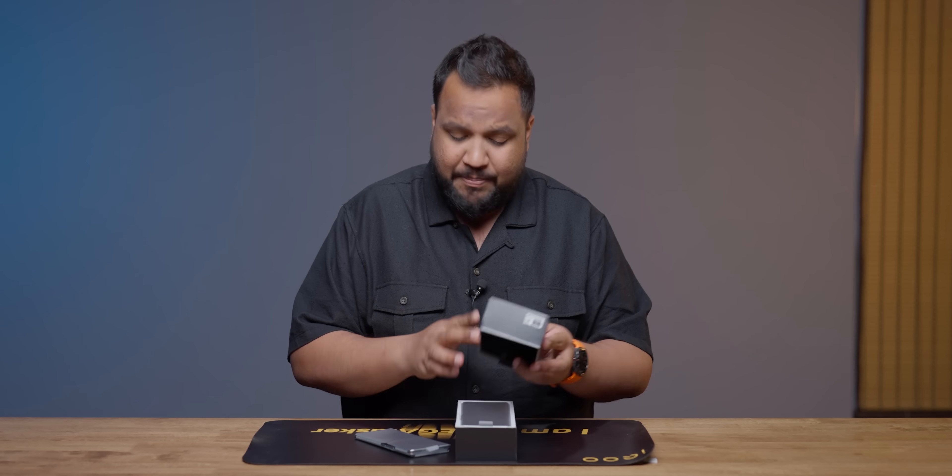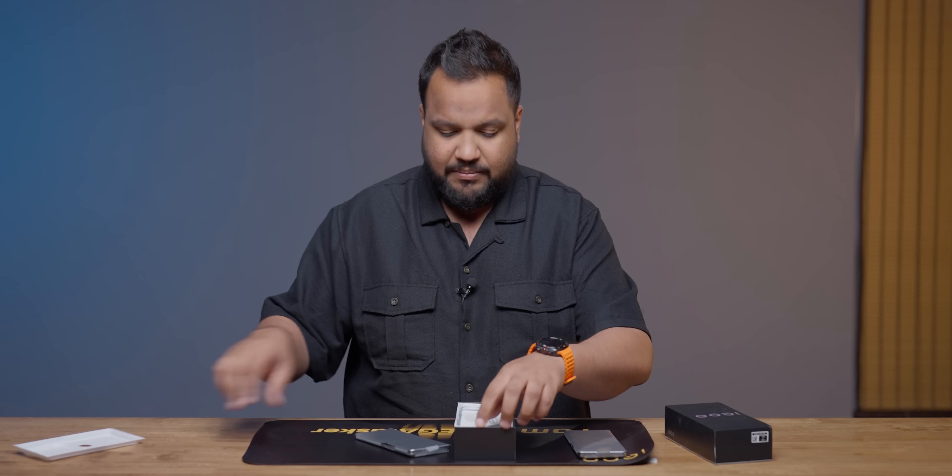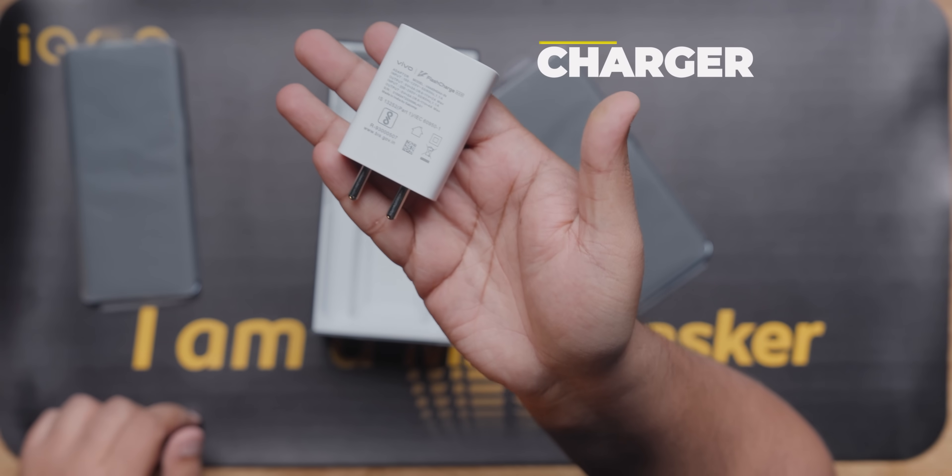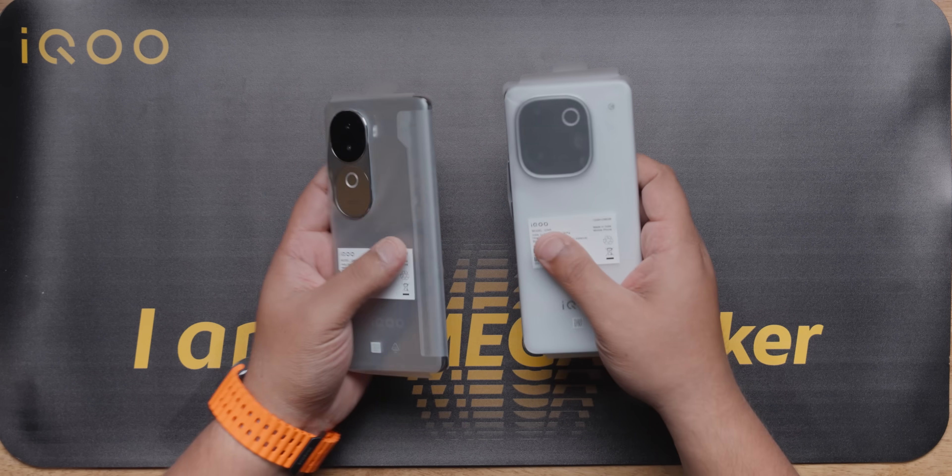You will notice a difference in the Z9s box. There is a phone and a charger - it is a 44W flash charge charger. So that is the key difference between the two boxes.